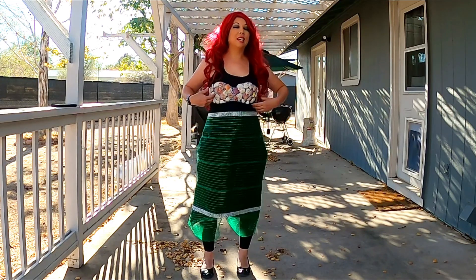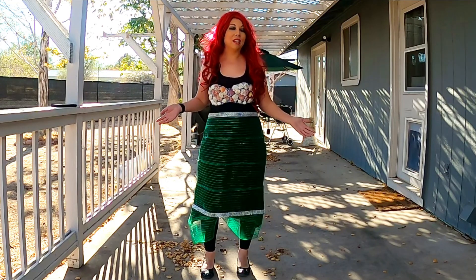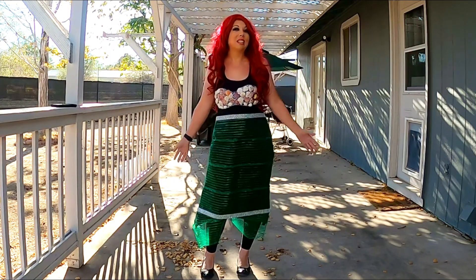Today I'm going to show you how I did a DIY on this very cute mermaid outfit, so please stay tuned.